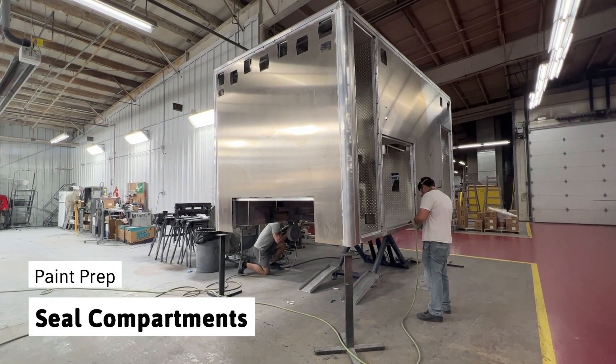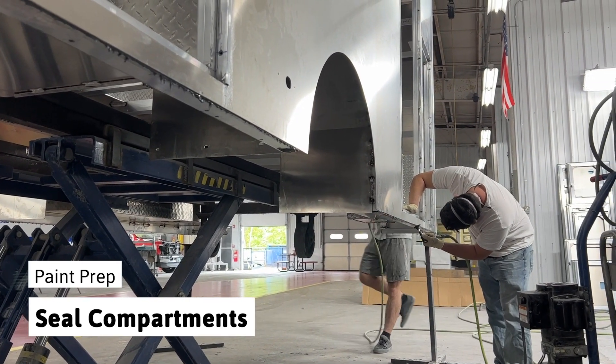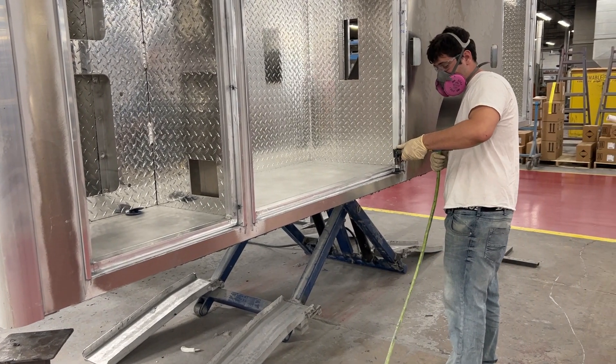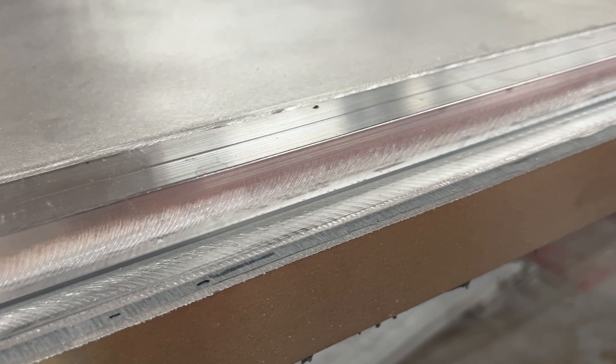After the ambulance body is fabricated, it moves to the paint prep area. You can see the ambulance fabrication process in a previous video on our YouTube channel. The compartment edges on the newly constructed body are sanded to create a better surface for the sealer to adhere to.